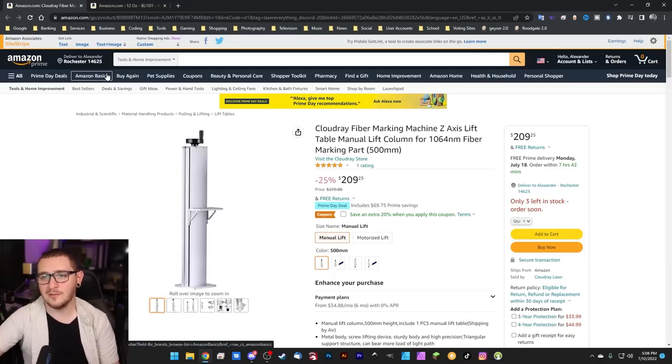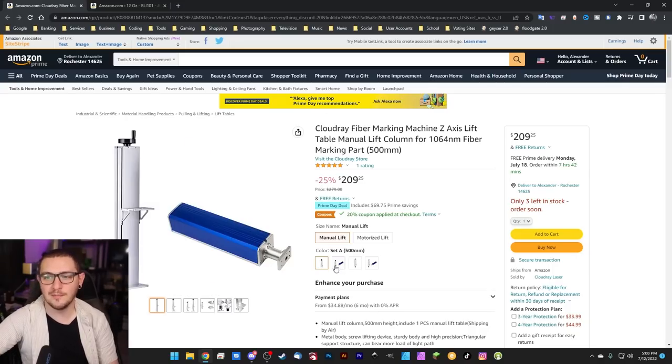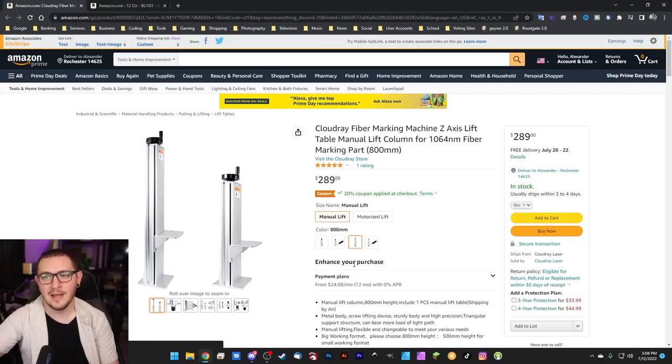Kyle pointed this one out to me — Cloudray is selling their lift tables at a discount for Prime Day. You can use the coupon to get an extra 20% off applied at checkout, and they seem to be 25% off out of the gate. Excellent if you want to start using things like 300mm lenses or get way up on that focal distance for something like marking tumblers. You can jump into the 800mm tower and still get that 20% off. It's a stellar deal and much cheaper than you're going to find on Amazon usually.